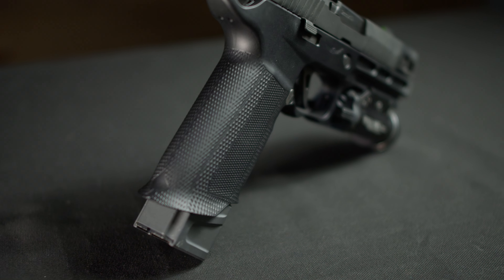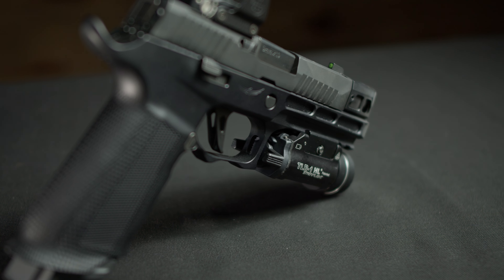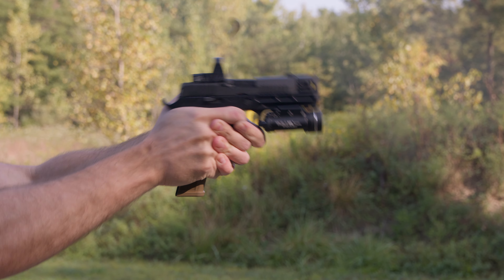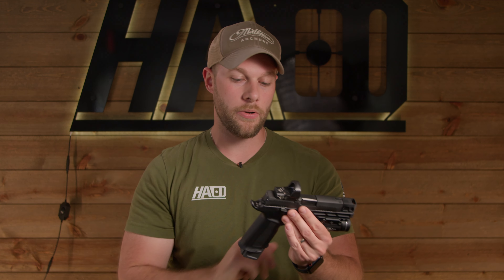Moving from the slide to the frame, we have the Icarus SOCOM frame on here. This does a really nice job of adding a lot of weight to the build, which ultimately is going to reduce more recoil. There's a lot of features on this frame, so we're going to get into all that before we dive into the rest of the components.